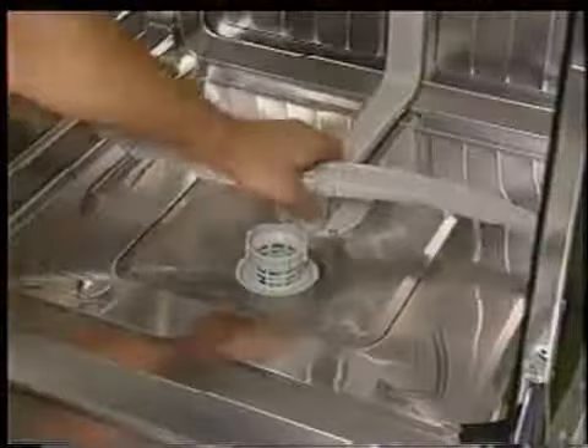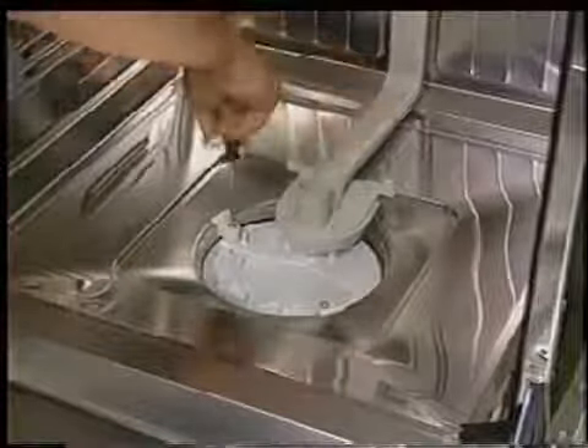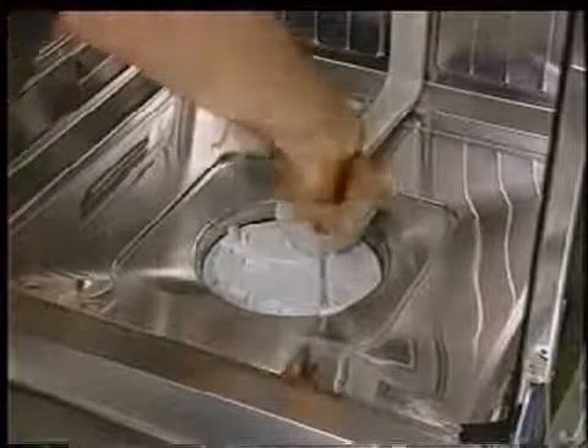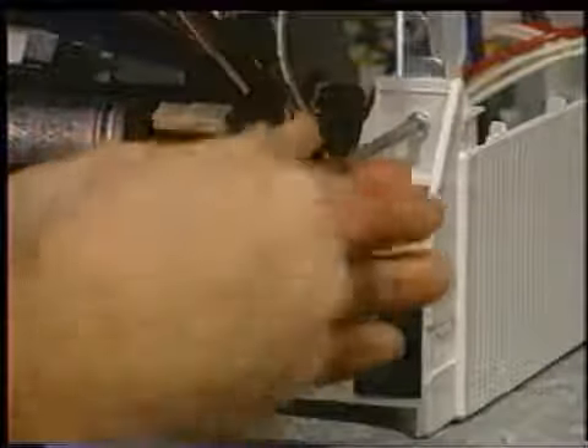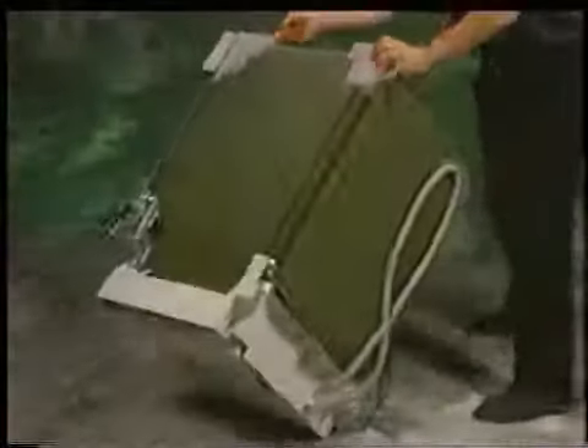Removal of the NTC first begins by removing the lower spray arm, filter basket, and screen. Then by removing the two screws that attach the feeder tube to the sump, along with the two sump clamps. Now, on the right-hand side only, remove the three base mounting screws — two screws in front and one in the rear. Next, unhook the hinge pulley arm from the hinge by lifting it off.